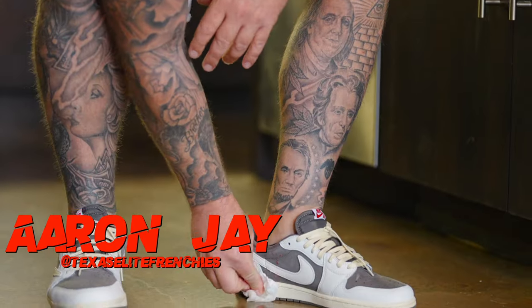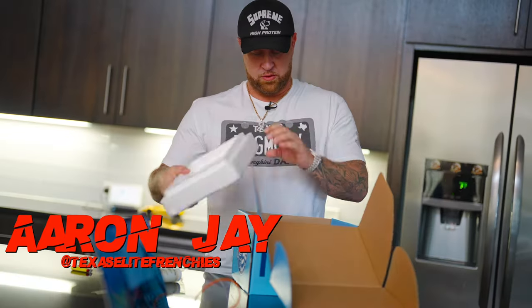Welcome back to My Breeders Life. It's your host George Mosley. Today we're going to be with my boy Aaron J. Gonna show y'all how it is in the day of Aaron J.